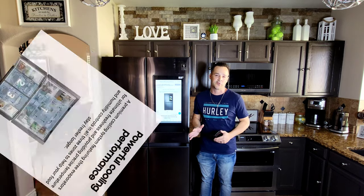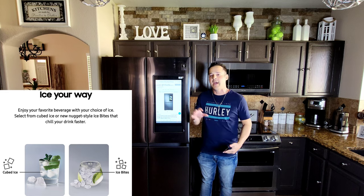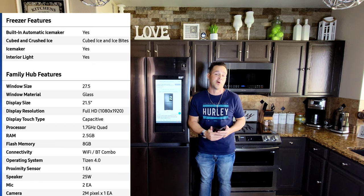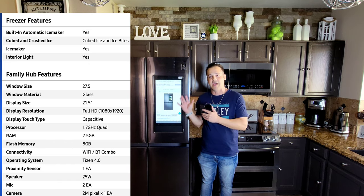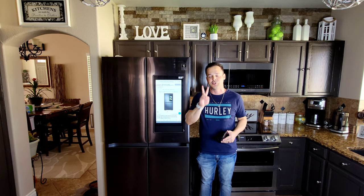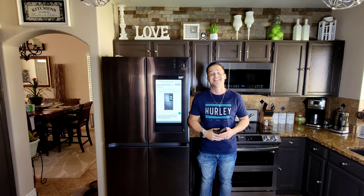There's a lot to cover on this refrigerator — to me there are two portions: the overall usability of the refrigerator and ice maker itself, and then we have the smart hub. The smart hub is important because I don't believe any of us would buy a refrigerator with a big tablet on the front of it unless we wanted to use it. Samsung has many different models that look just like this without the smart hub if that's more your style — the inside should relatively be the same. We're going to cover this all in two parts, but hopefully I answer all of your questions. If I missed anything, you can always ask me in the comment section. Let's do this.